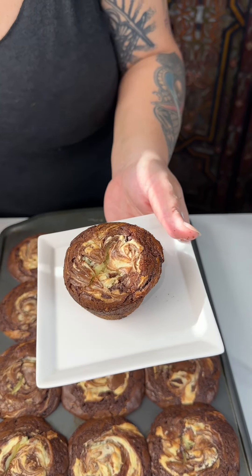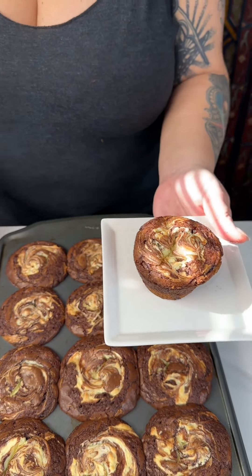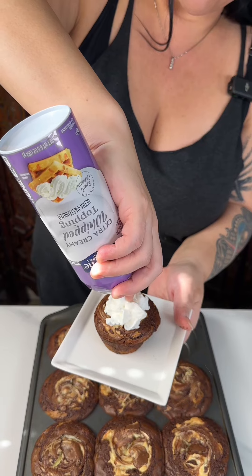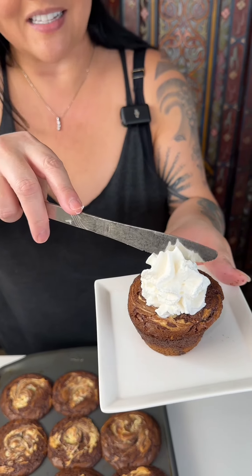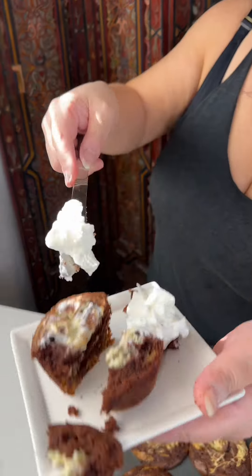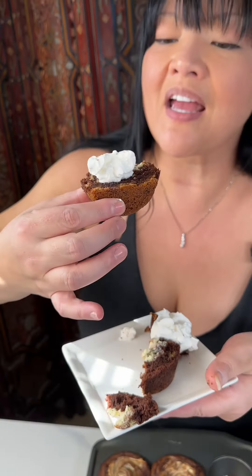I'm going to be topping this with a little topping. Does that look cute? I cut this in half so you can see what it looks like on the inside. You have to make this. It's absolutely perfect.